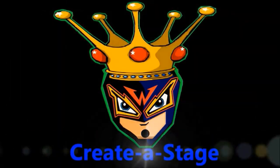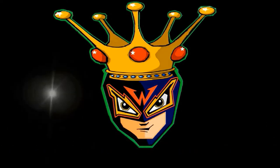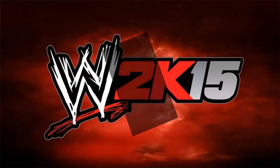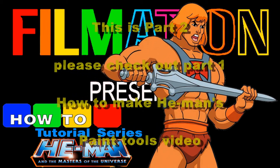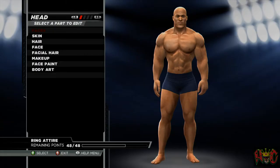Hey guys, welcome to part 2 of the how-to-make He-Man tutorial series. Hopefully you've watched part 1 on how to make He-Man's paint tools. If not, please check out that video before watching this one, as it shows you how to make the different paint tools that will be used here. The description field below contains the face and body morphing formula, so feel free to pause and morph before following along.